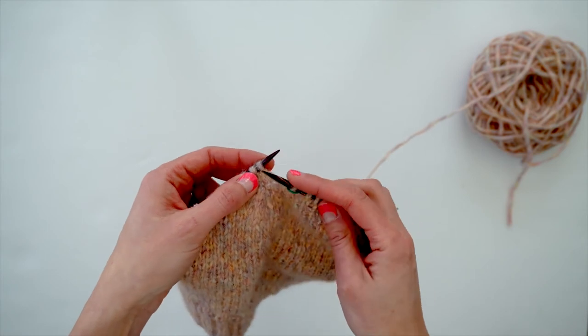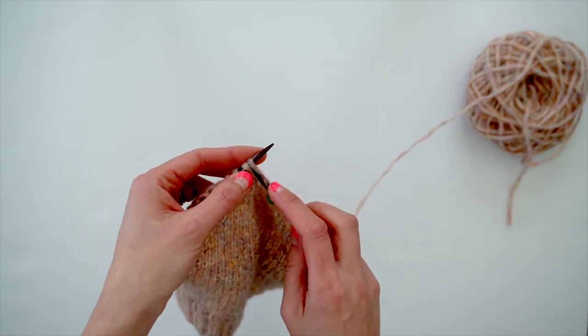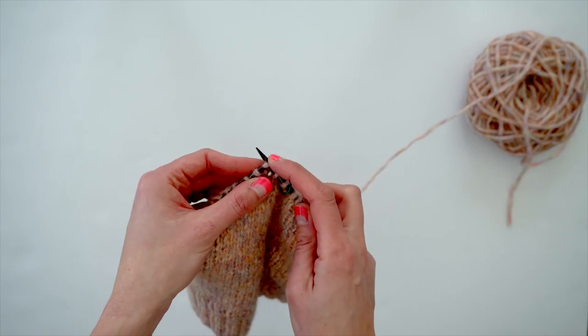For this stitch, you will slip two stitches knitwise, meaning as if you were to knit, left to right. So you're inserting your needle — slip, slip.